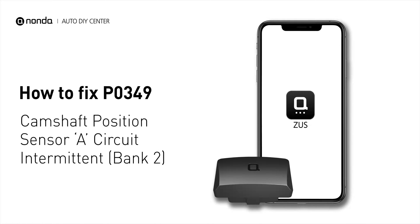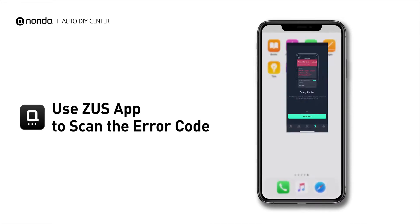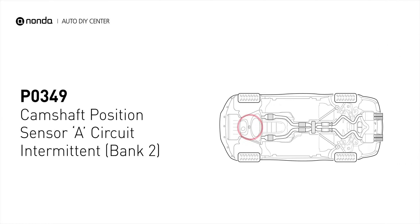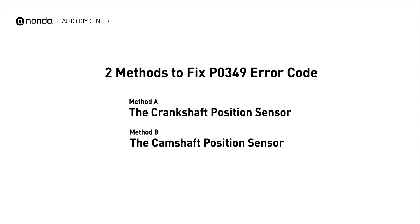If you are getting a P0349 error code, this video is going to show you two practical solutions to fix the error code at home. Use the Zeus app to scan your vehicle and see the error code P0349. It means that the engine control module detected the engine camshaft position sensor circuit is not within specifications. Here are two simple DIY methods you can try to solve this problem.